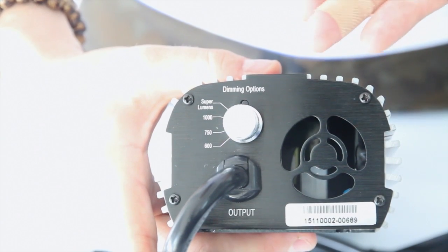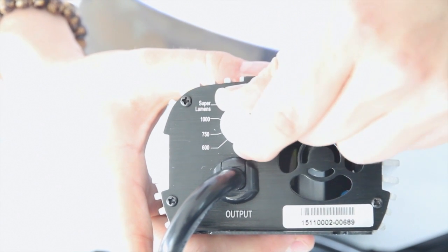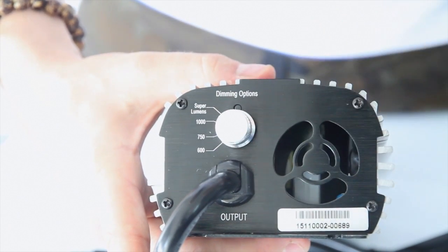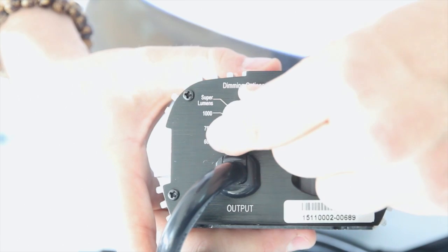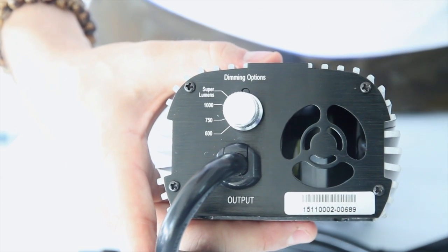Here is the digital dimmer feature, which has four options: 600 watts, 750 watts, 1000 watts, and super lumen, which boosts max wattage by over 10 percent. The dial, as you can see, clearly clicks into each setting placement.